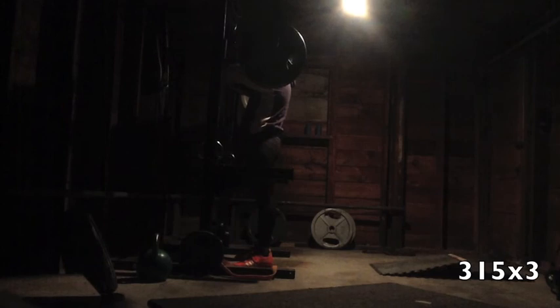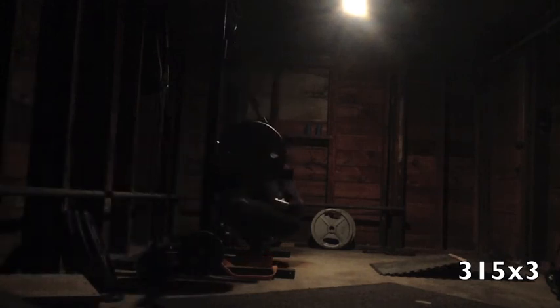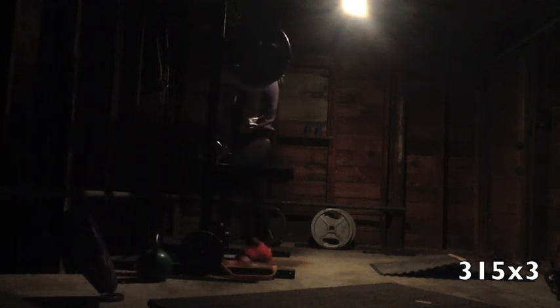Front squats were also just completely garbage. I just need to bite the bullet and use really light weights because my upper body position is just terrible and I need to work on that. 315 here was easy but it's not very much weight, and then I opted to go to 335 and I couldn't even get one triple. I kept trying over again but my upper body — I just can't keep it up. Could be my ankle.